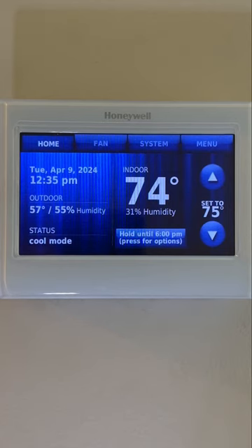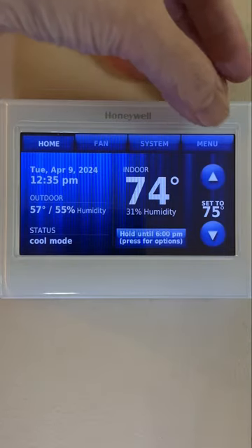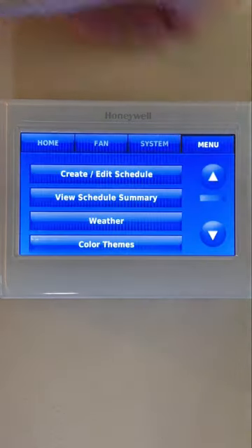This is the home screen of the Honeywell Wi-Fi color touchscreen 7-day programmable thermostat that displays the date, time, indoor or outdoor temperatures, and humidity.